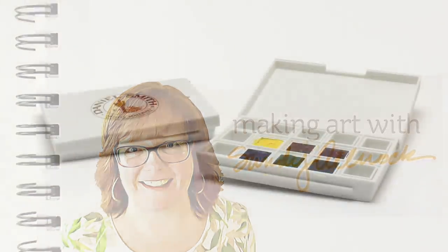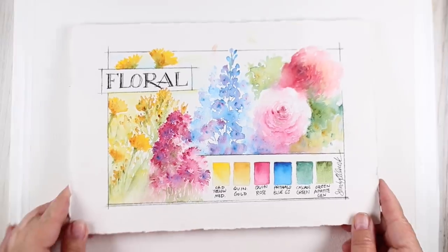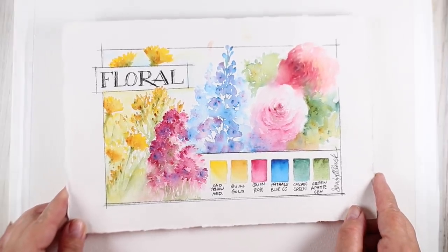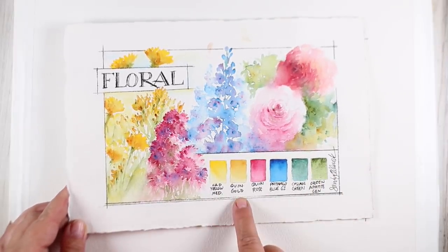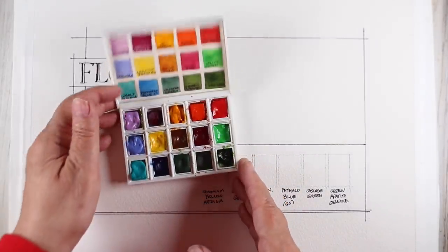Daniel Smith came out with these half-pan palettes a while back and they have six colors in each one, and they have different collections. Today I'm going to be talking about the floral collection. These palettes are nothing to write home about but the colors are pretty fun and they're a great way to get a few half pans of Daniel Smith colors without having to do a huge investment.